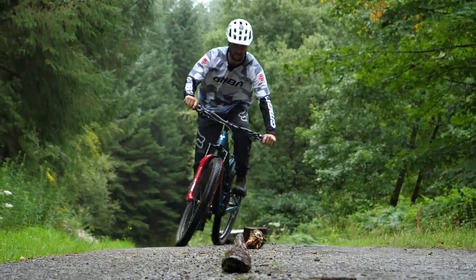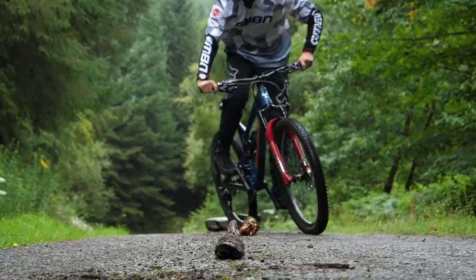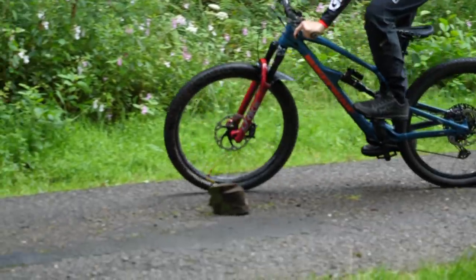By dropping the outside foot as you go around a flat turn, you force the weight into the outside of the bike and into the turn itself. That way, you get more grip and hopefully more confidence as you go around those turns.